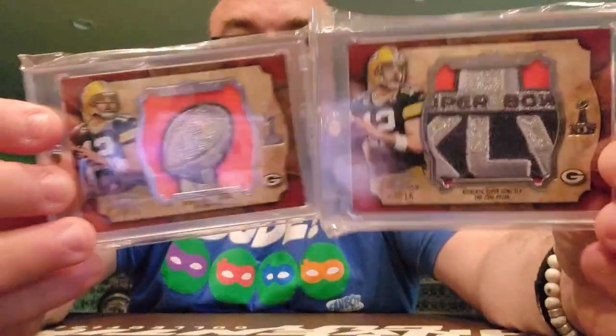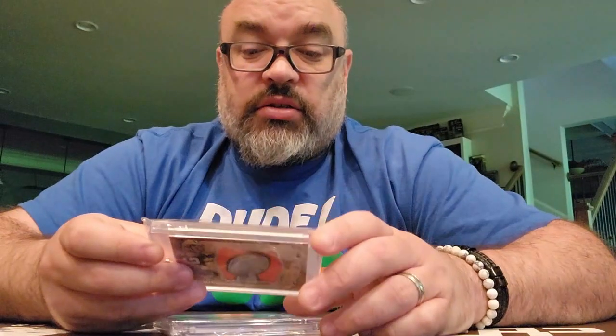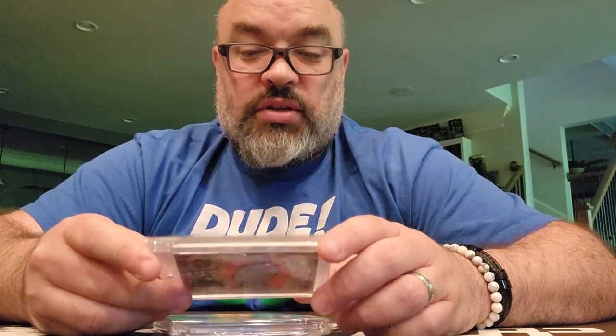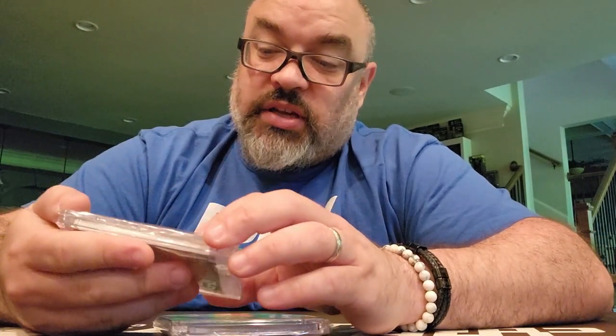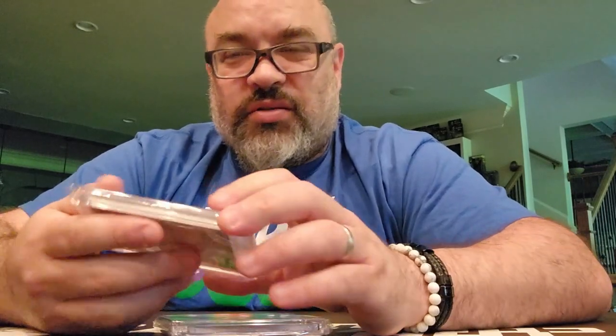This is actually a very, very good one. Aaron Rodgers — this is from Super Bowl 45, something like that. And it says authentic — why do they make the writing so small, I'm getting old — authentic Super Bowl 45 end zone pylon.